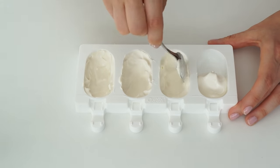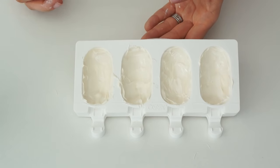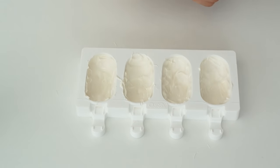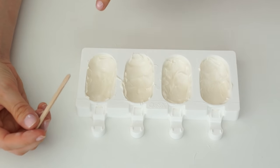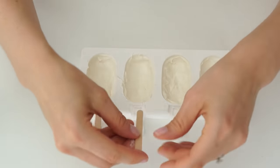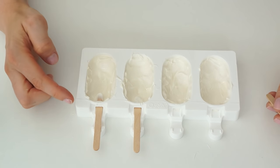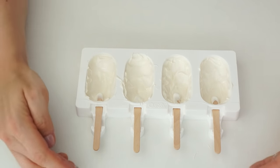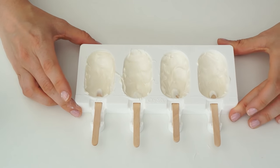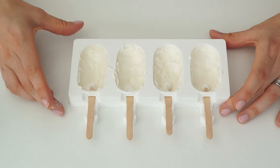You want the layer of candy melts to be a few millimetres in thickness. Once you've got a nice even layer along the bottom and up the sides leaving space in the centre, I'm going to push the lollipop sticks slightly into the mould. I'll push these in further once we add the cake mixture. I'm going to pop this in the fridge for about 10 minutes or until the candy melts have hardened.